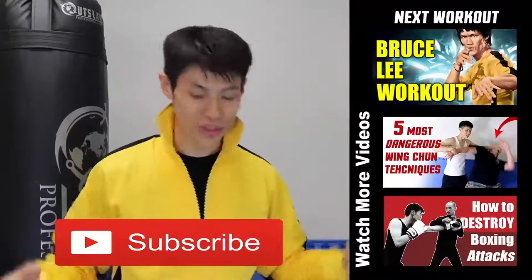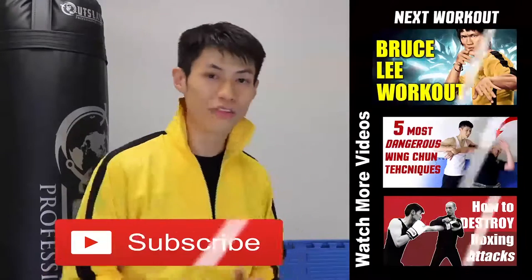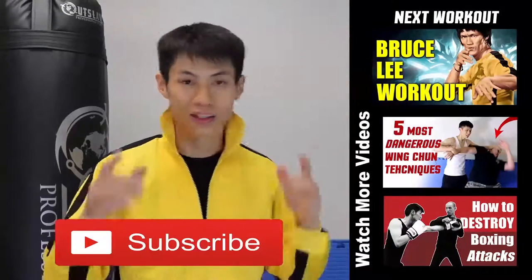If this is your first time here, make sure you click the subscribe button and get the latest workout, martial arts, fitness, and self defense and fighting tips. Alright, we'll see you in the next video.